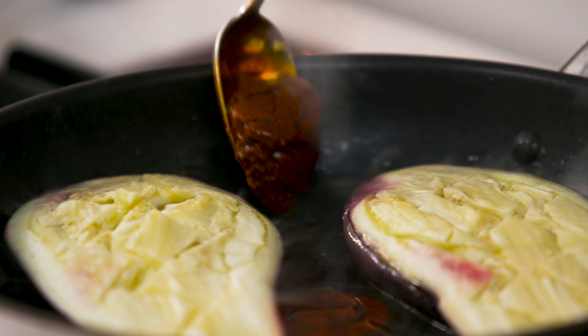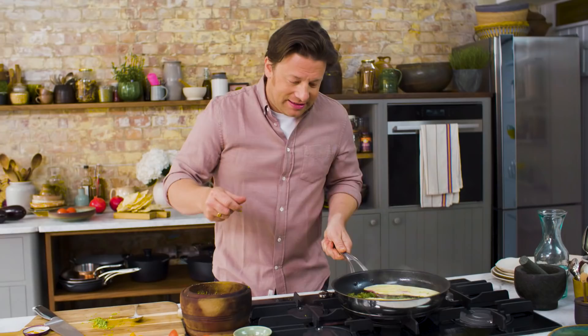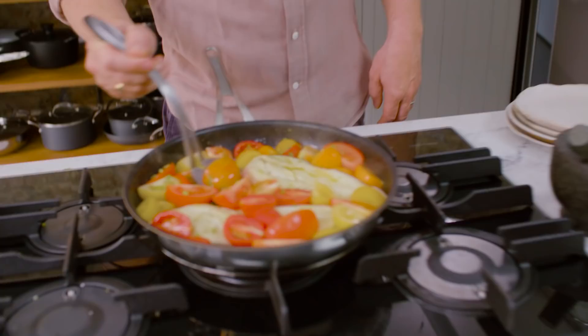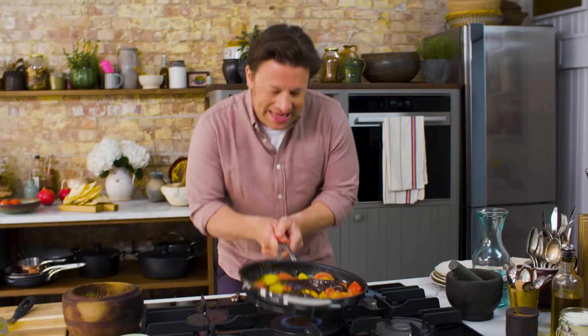We'll go in with the coriander stalks — smells so good. And then we go in with the tomatoes. Look at that, it's all starting to fry up nicely. I want to turn the aubergine over. This has gone tender and look at that colour. Just give it a nice little shake up.